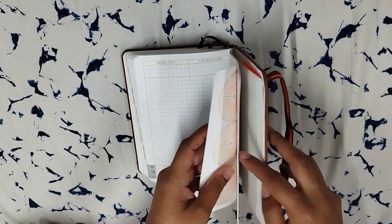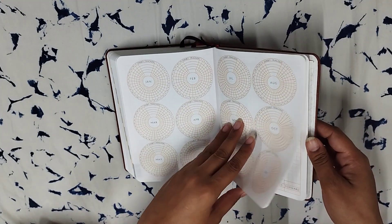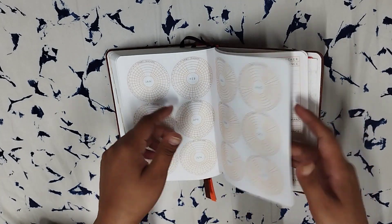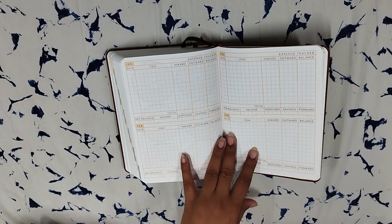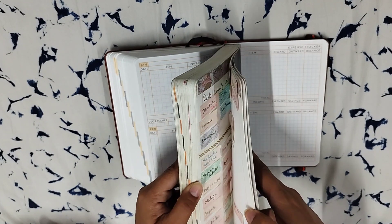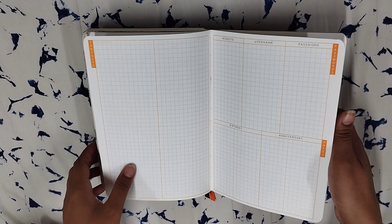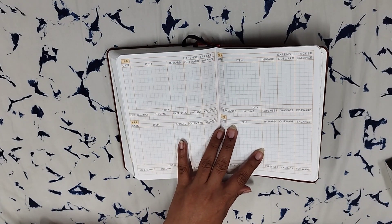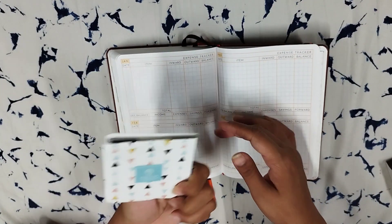The last pages are standard Neora pages: you have a habit tracker which is a monthly tracker covering all 12 months, and then an expense tracker. I generally don't use the expense tracker for expenses — I use it for detailed project planning. I'll show you my project planning method where I use sticky notes that I move around from one stage to another. I absolutely love this. I'm currently using a sticky note set from the House of Edi that I bought on Amazon.